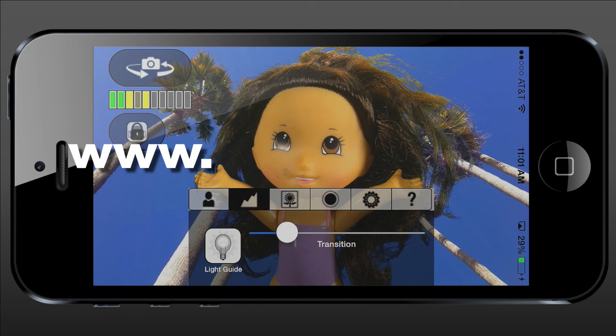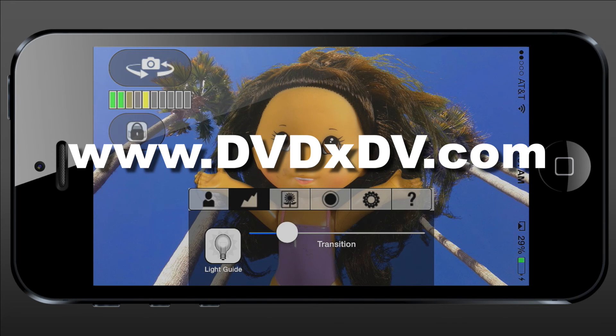To find out more information about it, go to www.dvdxdv.com.